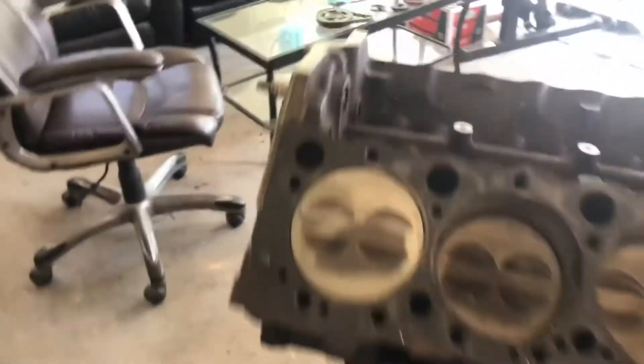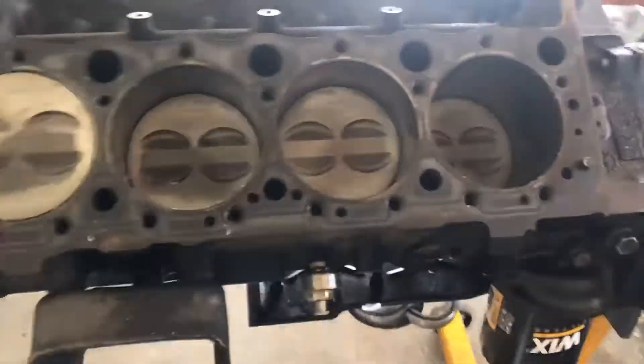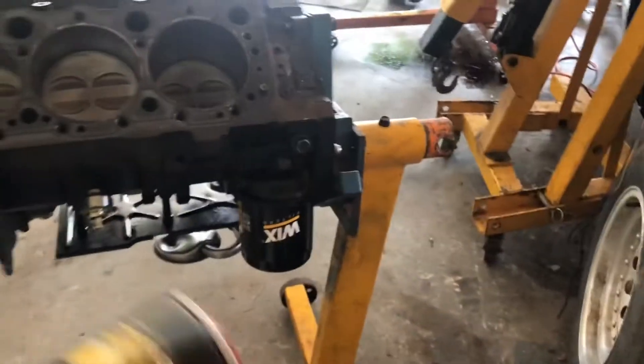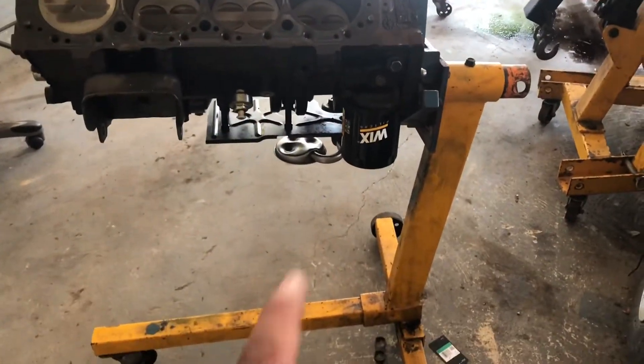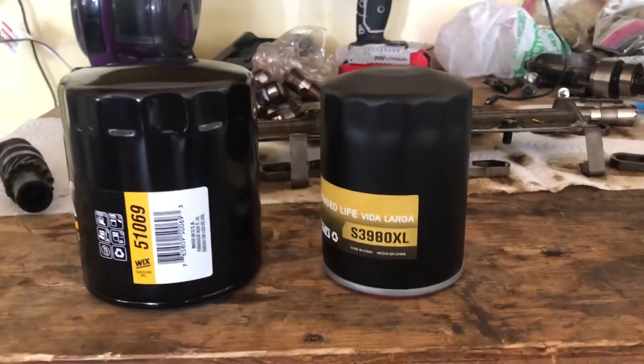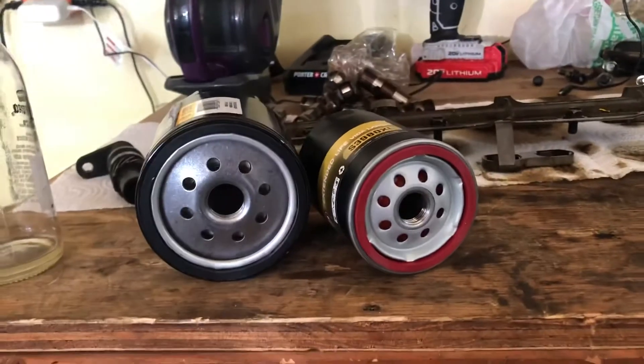So about the oil filter — if you have the original stock oil filter with the cooler lines, your filter is this big. But if you delete it with that small black Chevy adapter that sits inside your piece here, you can tell the difference. This one is way bigger in diameter — they're not even comparable. This one can barely sit on top of it.